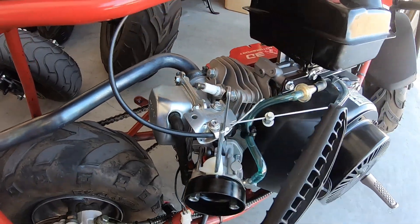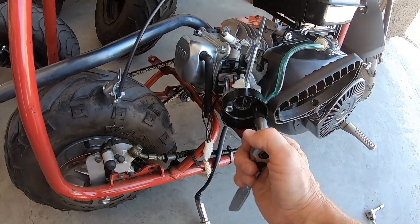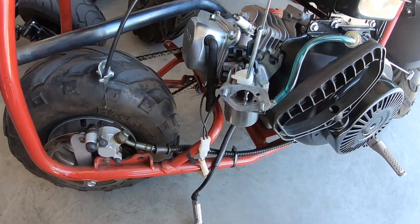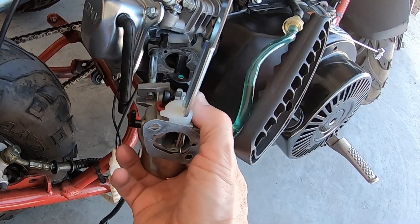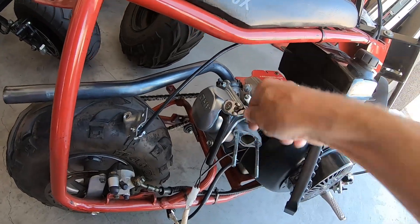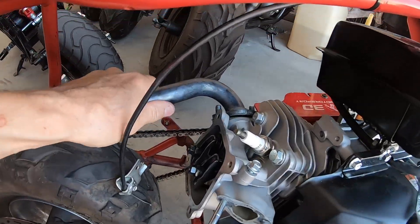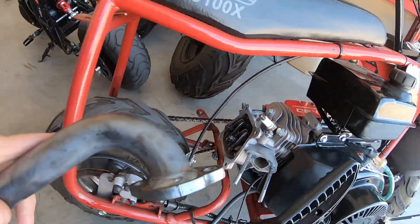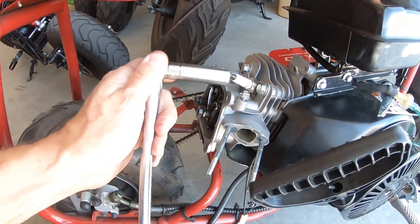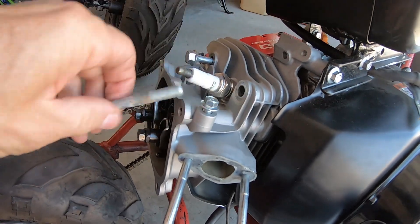Pull this throttle off of here, pull this carb off. Unbolt this head — the JB Weld is going to let loose and this head is going to come right off. All right, this head should pop right off of here.